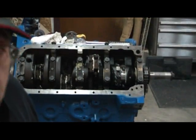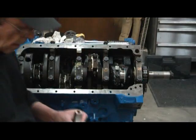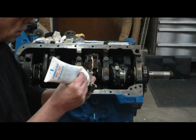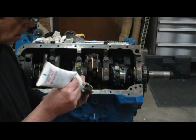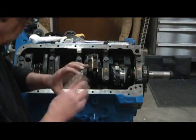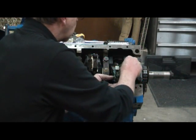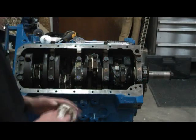Now we can go ahead and lube up our other part here — the cap. I'm just going to do the outside edge here first where the radius is, and a generous amount inside. Line this up so it's going to be on the radius.